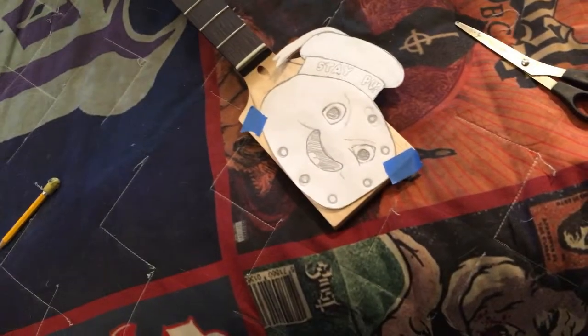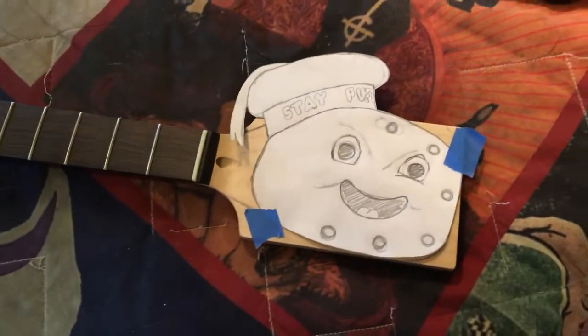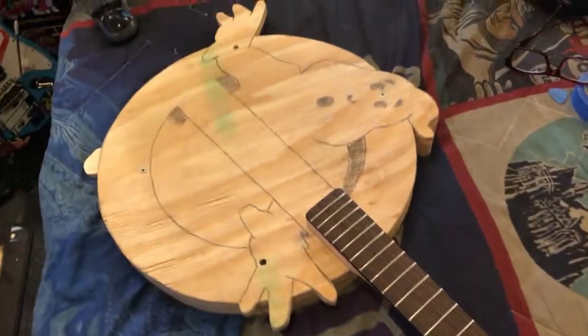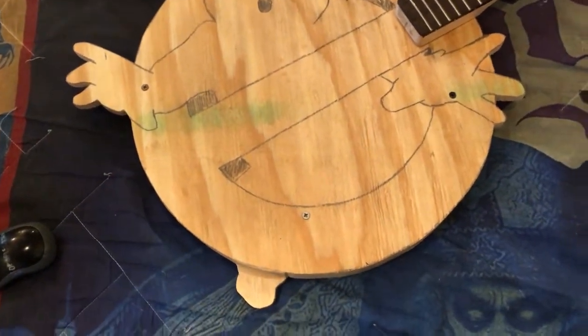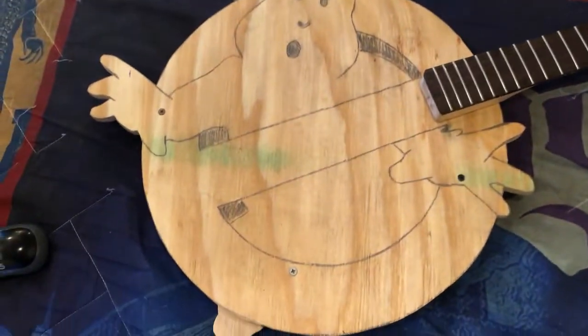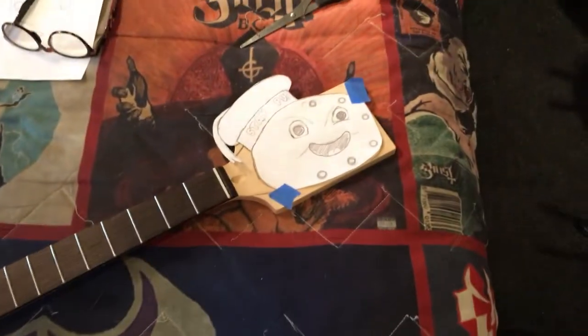Just wanted to show how the headstock is going to look — it looks pretty cool. I've taped it down temporarily because I'm going to have to cut the little bit parts out of the headstock. Going with Stay Puft on the headstock is the way to go because it's going to match the white. If I were to do Slimer it would be green, and this is going to be red, black, and white — Slimer would throw it off a little bit. It's going to look pretty cool. Let me start working on the headstock, get the scroll saw out, and start cutting out the bits.